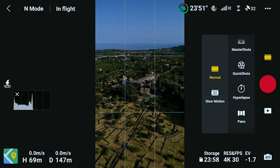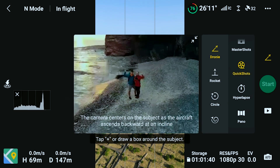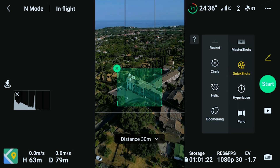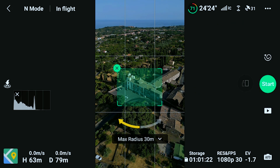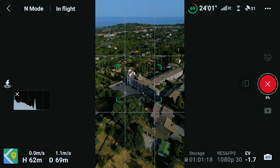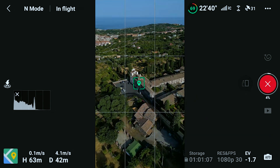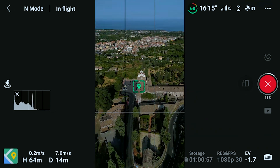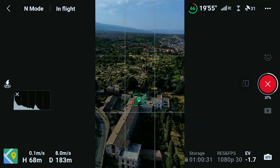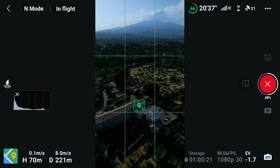Vertical shooting is now also available for Quick Shots. Here I try Dronie and Helix. Personally, I find Quick Shots interesting only in models that don't have Focus Track, like the Mini 2 or the Autel Nano Plus. With the Mini 3, I rather suggest getting used to the three Focus Track modes — they are much more powerful and flexible.